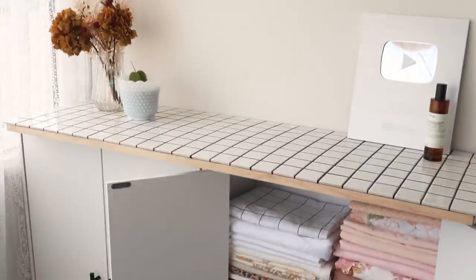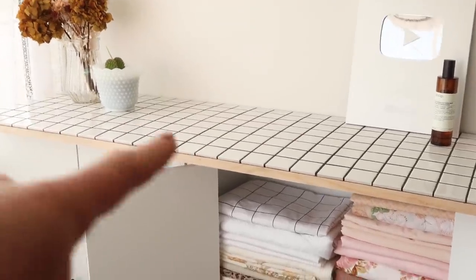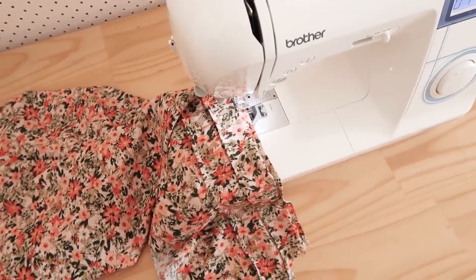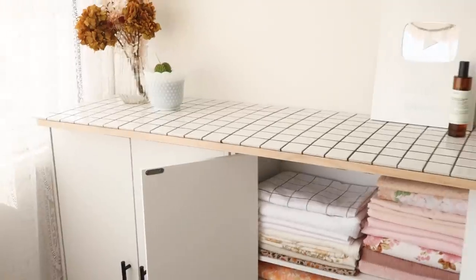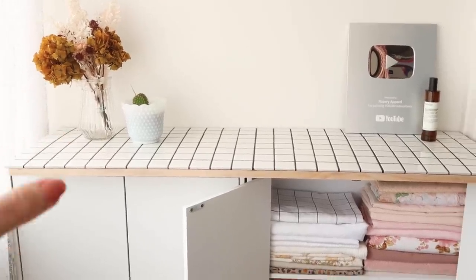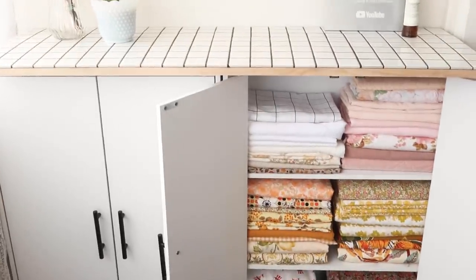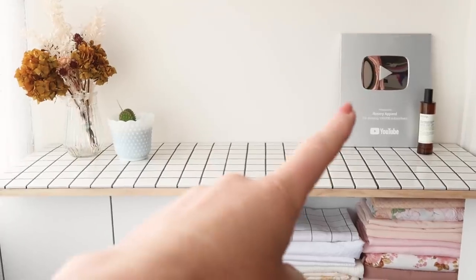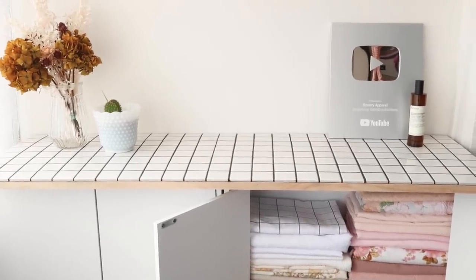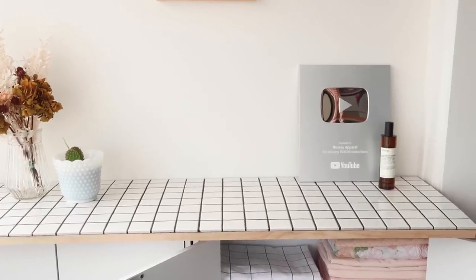I honestly could not be happier with how this whole storage situation has turned out. I really do think the tiled benchtop works so nicely in this space, and I actually like how you can see the natural timber underneath — it kind of really nicely ties in with the other tables I have in this space. Obviously the fabrics just look so nice in their new home. I just think this whole corner is so much brighter and neater now. I think this little dried floral arrangement works really nicely here as well, and it kind of brings out some of the colours in the fabric too, which I didn't plan but I love how they look together. And it's nice to finally have a spot to put my silver play button that I got for passing 100,000 subscribers — it's something I'm definitely very proud of, and every time I see it I'm reminded of all the wonderful people that follow along on my sewing journey.